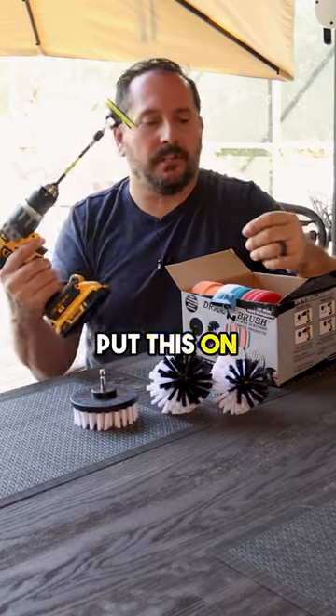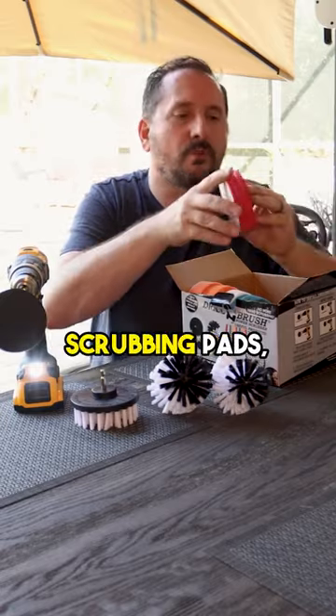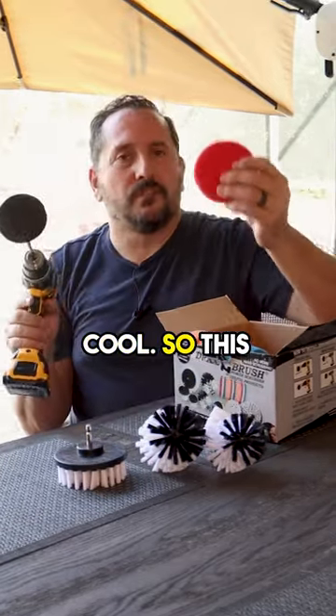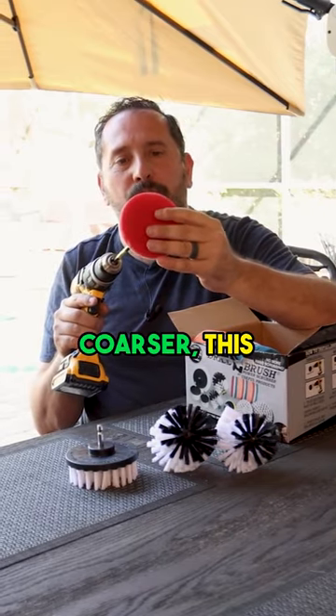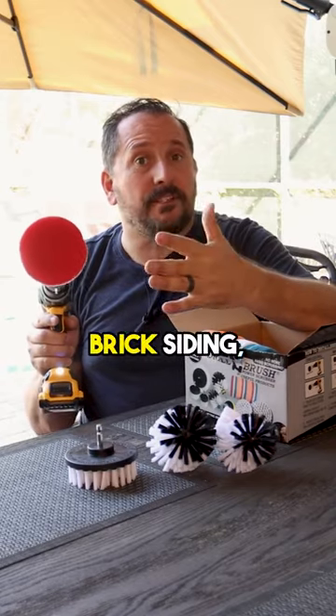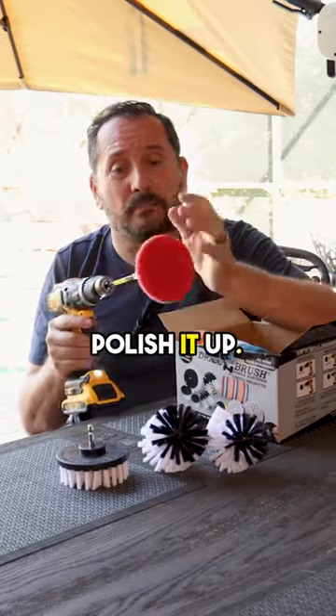So let's put this on here. This has Velcro on the back and then you have a variety of scrubbing pads, which would be so cool. This is a little bit coarser — this one here. This would be great for cleaning up brick, siding, that kind of stuff, like if it has a little mildew or little dirt to it and you need to polish it up.